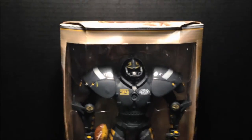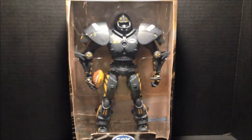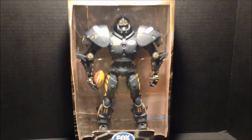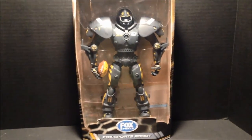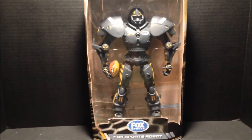In honor of the upcoming Super Bowl featuring the Seattle Seahawks and the Denver Broncos — by the way, two states that have legal marijuana. I'm just saying. This is Salvador Los Angeles reviewing the Fox Sports Football Robot, and I thank you for watching.